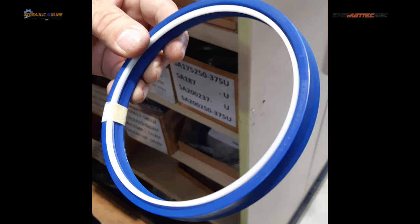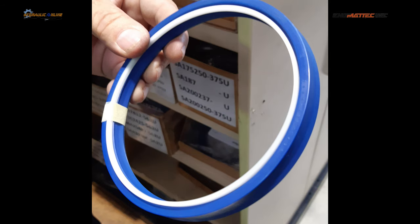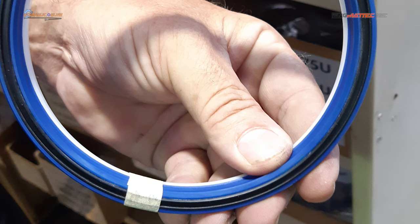This is another type of rod seal — quite a large one for a large chrome rod on a cylinder. Looking at the hands, this is probably a four-to-five-inch rod. The white band is an exciter ring that helps support the rod seal from deforming under high pressures; the rod seals inside a groove in the gland nut and the chrome rod slides in and out. Here's the other side of that rod seal, which also has an internal support or exciter ring. When you see supports on the inside as well as the outside, you're probably talking very high pressures — maybe up to 10,000 PSI.